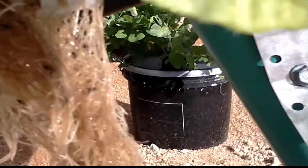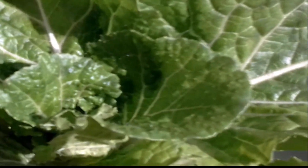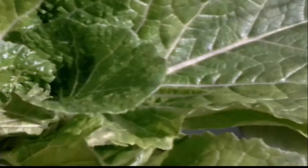Wow, look at that root system! That's a pretty good root system for one week. Geez, I'm very happy with that — that's amazing. And the growth, it's just phenomenal for one week. Incredible.